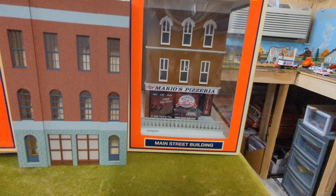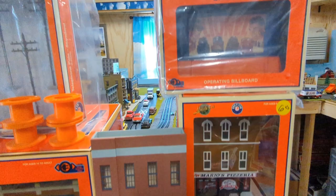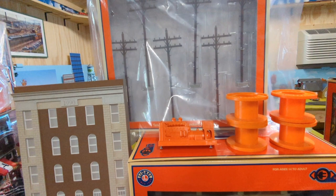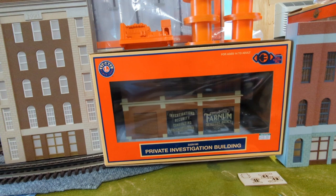I was going to get the Woodland Scenics pizza place, but I saw this one was much cheaper — he gave it to me for $50 and it lights up, so I was happy with that. I don't have to have everything exact. This is Todd Architectural — that's a working billboard that flips. I also got some stuff to put on the cars that I can paint. I'm going to do a whole thing about painting these poles; I still need one more box of them.